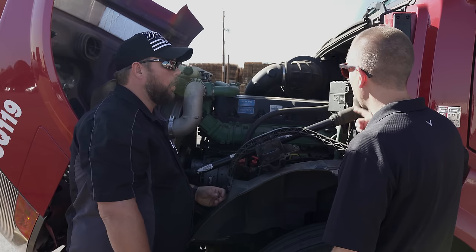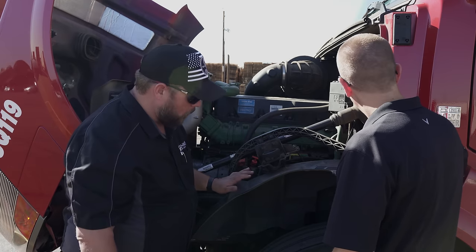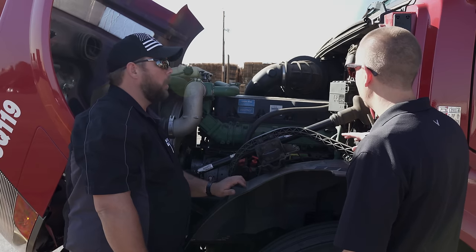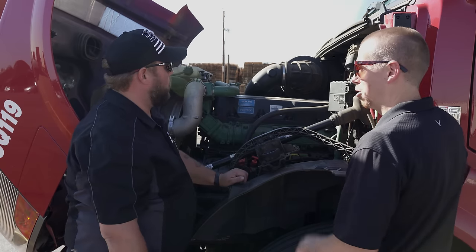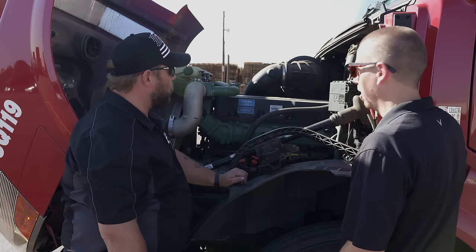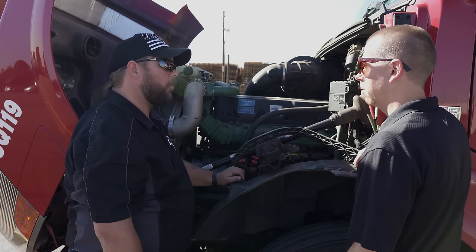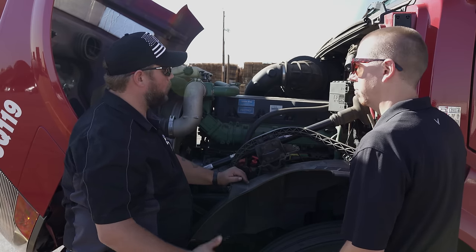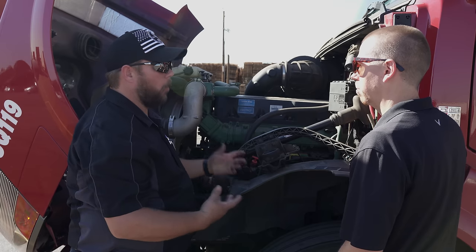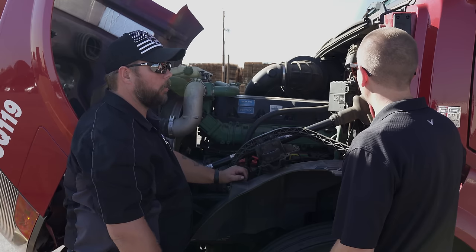I don't have the truck running during the pre-trip, but I make sure my air pressure is built up. As for different models — the Cummins versus the DD-15s — the basic concept is the same, but the components are in different locations. When you get a new truck, you have to learn where everything is in your specific truck.